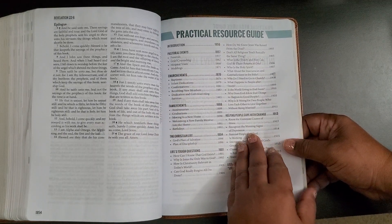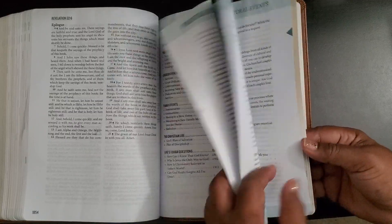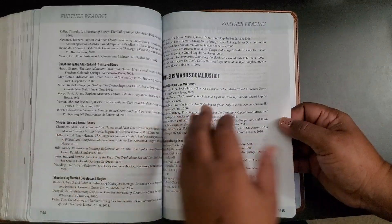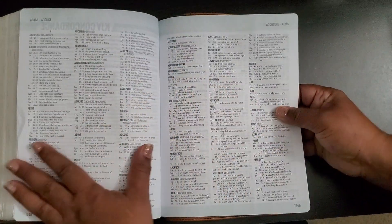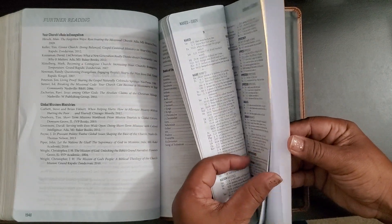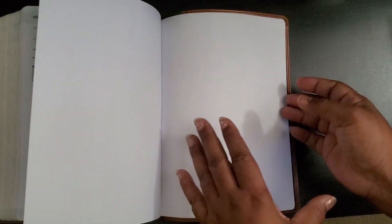Here's a practical resource guide with pastoral events and different tidbits or nuggets that can help in your leadership, someone else's leadership, or just your daily journey. Then of course comes the concordance, which continues on until the end. There are no maps or anything in this bible — I didn't see any.